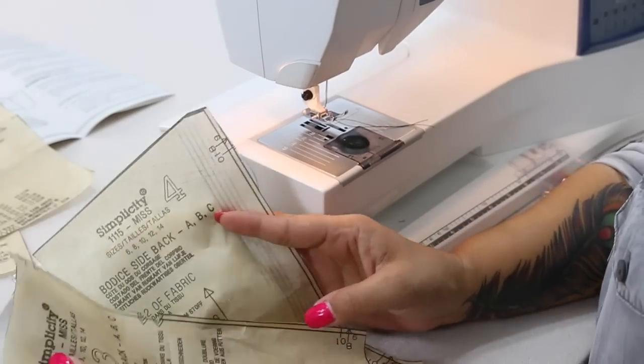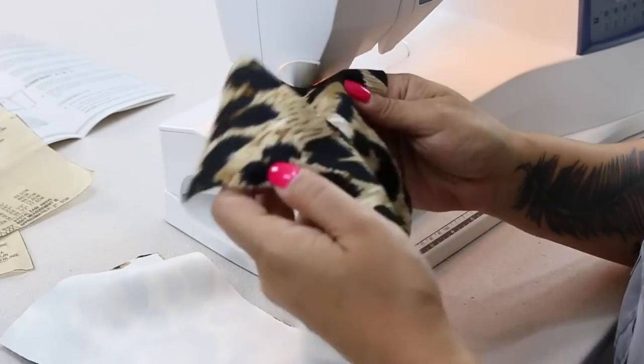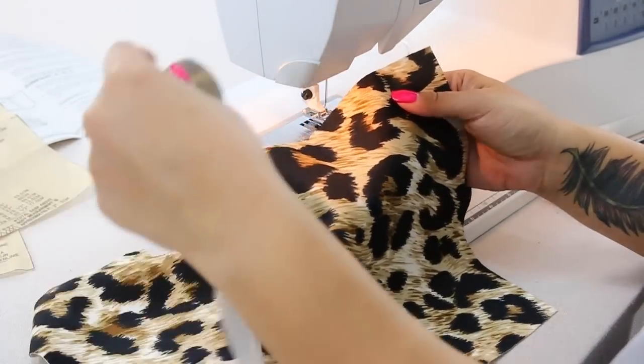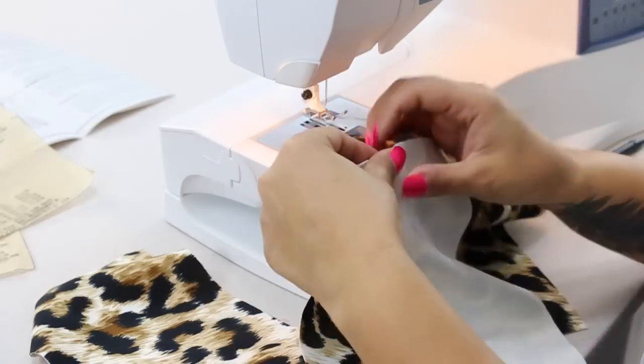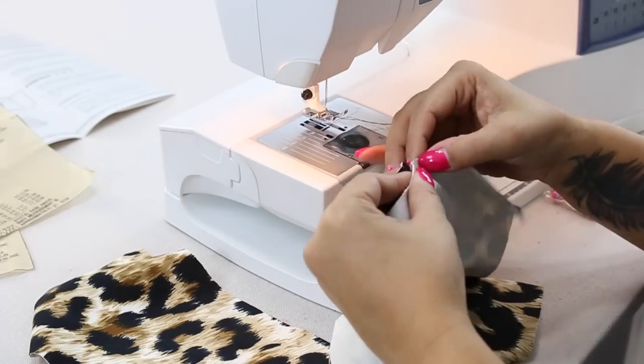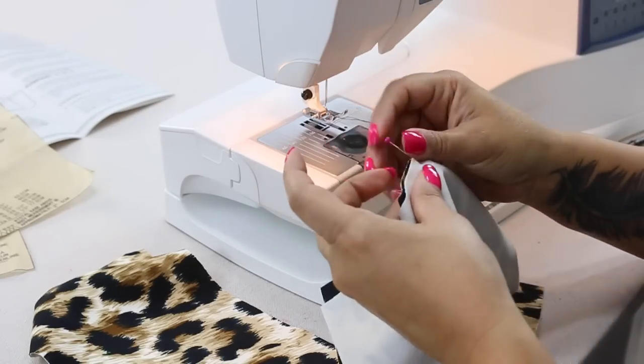We're going to grab pattern piece 3 and 4 which is the back of our bodice and we're going to do the same thing. We're going to open up the center that was cut on the fold and you're going to align your notches — right sides facing of course. I want you to pin at your notch first. You should have double notches.